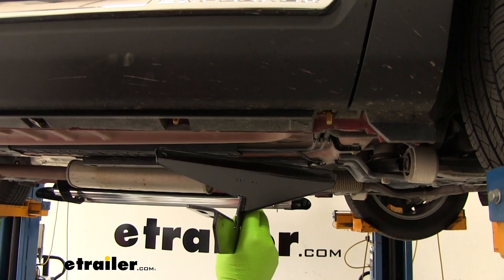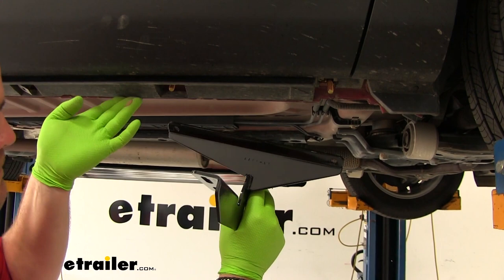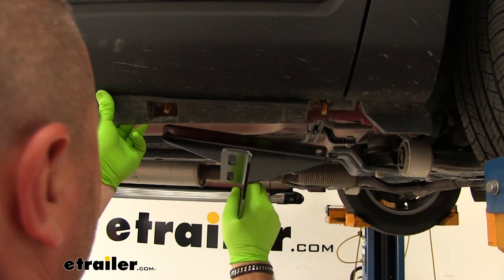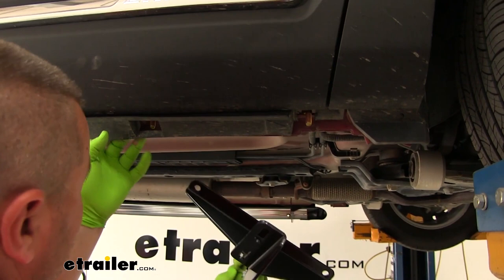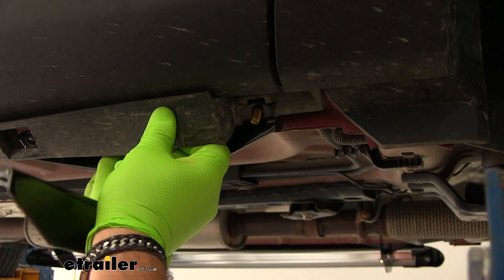We're going to take our front driver side bracket. We're going to make sure that the lip here on the outside is facing the rear — again, this is the front one. This is going to be our passenger side. We're going to pull our rocker panel cover out and slide it — this is where it might be easier if you have your door open. Get our hardware slid in there.